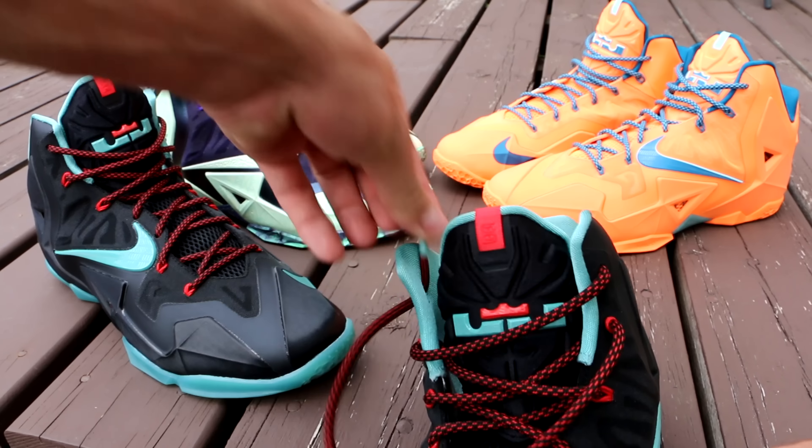I wasn't going to make this video originally, but then I probably had three dozen people ask me about how I lace them. So I thought I would show you guys because if you want to know, I'm more than happy to show you. It's very, very simple. If you could hit that like button before I show you, that would be greatly appreciated — it goes a long way in helping out my channel.